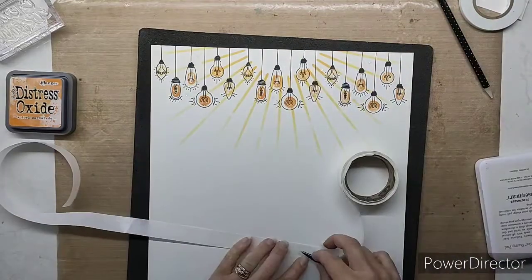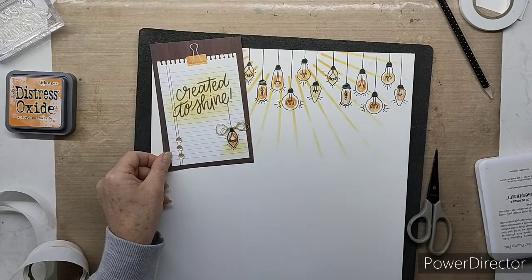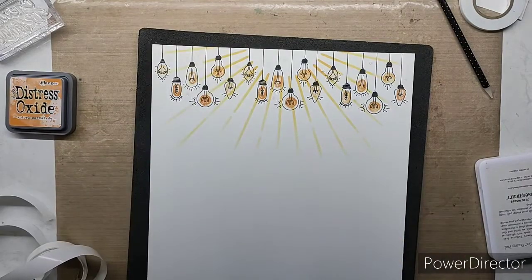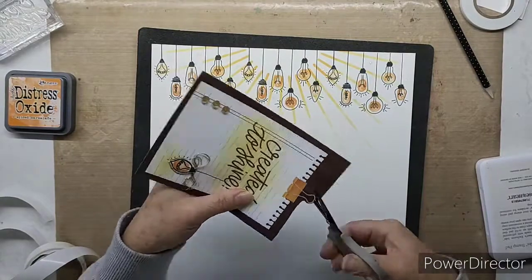Now I'm grabbing a few of our very small glue dots and just placing them randomly in amongst all the light bulbs — and soon you'll see that I'm going to attach different sized sequins to those glue dots.